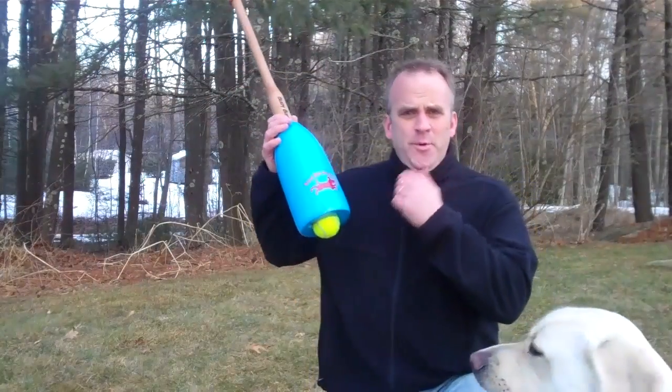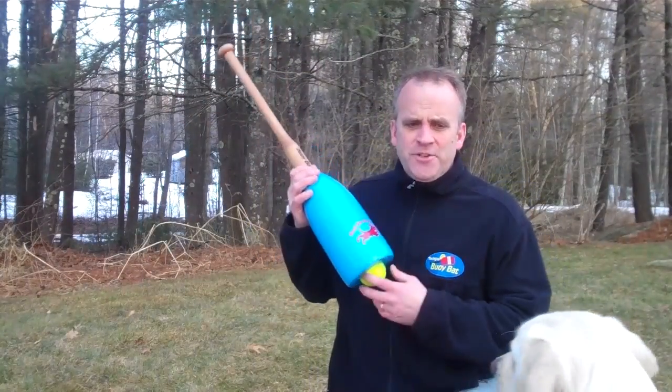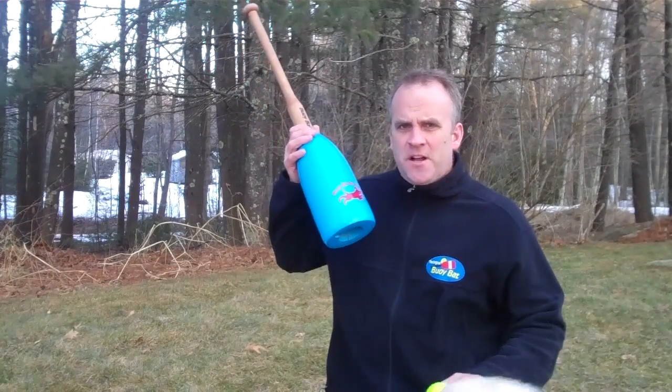Hi there, my name is Bill Page and I'm the inventor of the buoy bat. I'm here to introduce you to our latest invention — it's called buoy bat go fetch.